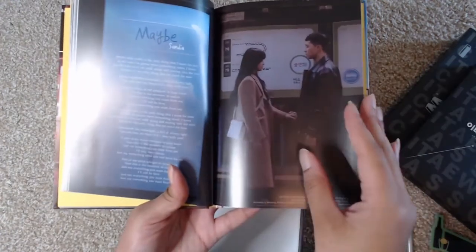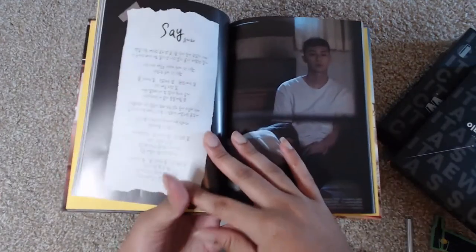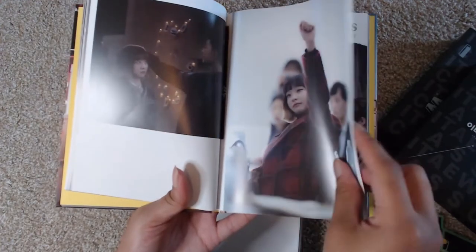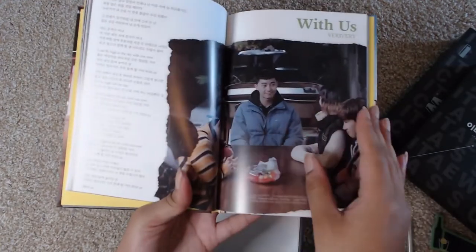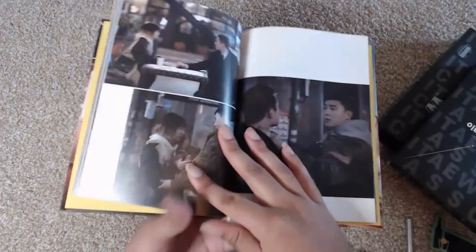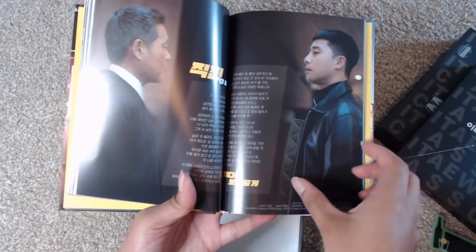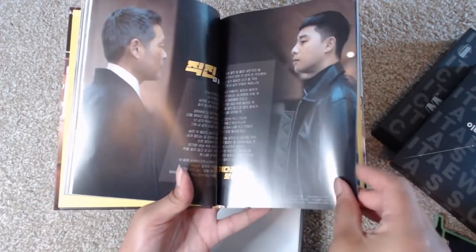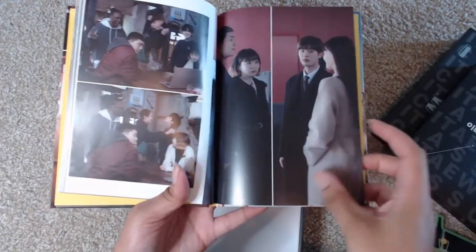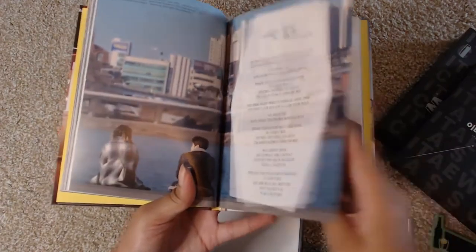I will probably end up buying the DVDs — I've never bought a K-drama DVD set, but Itaewon Class is truly something I really love a lot. As Danban grows, they really made some leaps — they are amazing. The way there's that divide, I love it. Really well done, really well done. Nice little touch there.